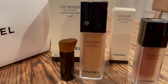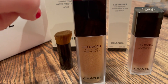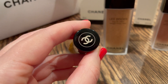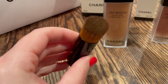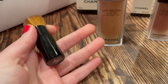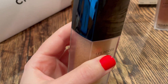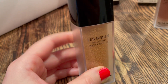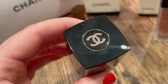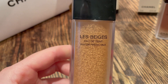Let's move to the more meat and potatoes of all of this — the two products I purchased. The first one is the original Le Beige Waterfresh Tint. It comes with the bottle of the tint as well as this adorable little brush which is actually quite functional and nicely made. You can see on the back it has that nice Chanel stamp, the classic Chanel stamp on top, and the bristles are really nice and soft and quite densely compacted, which really aids in the breakup of the pigment capsules in this product.